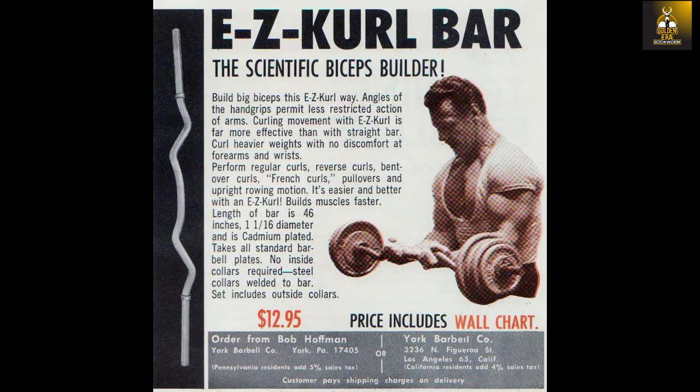Finally, in 1964, he sold the patent rights to York Barbell Company, when it became known as the Easy Curl Bar. Weider came out with his own version soon after, as did many of the other budding bodybuilding companies during the Golden Era, all promising insane pumps and arm growth.